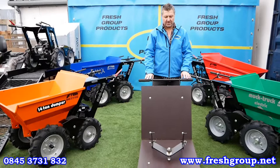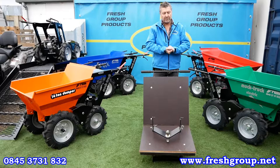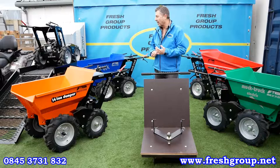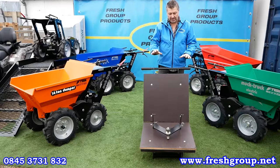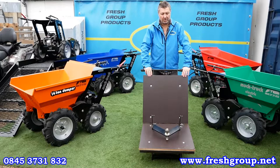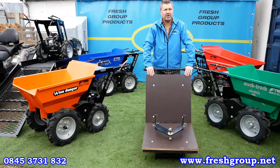Moving on to the attachments — there are eight in total, with three on display today, and all are listed on the website. You've got the loading ramp, which can also be used with trailers or tipper lorries — a very popular attachment. And right here is the flatbed, easy to swap over from the skip, ideal for carrying paving slabs or other products. Sitting on the flatbed you'll see the ball hitch, which is quick to fit and useful for moving trailers around the yard.